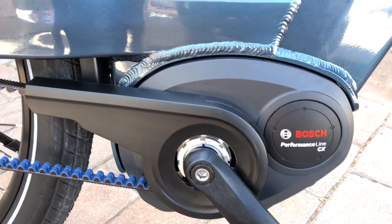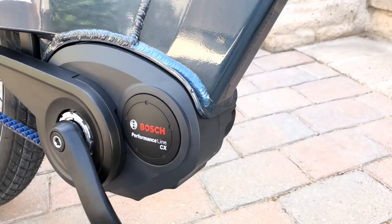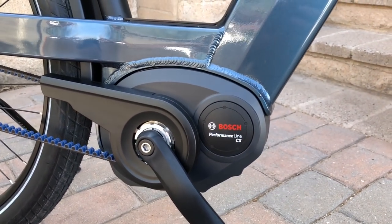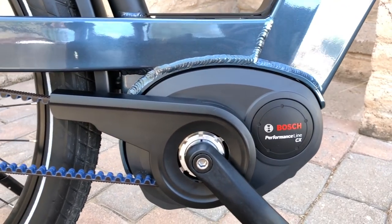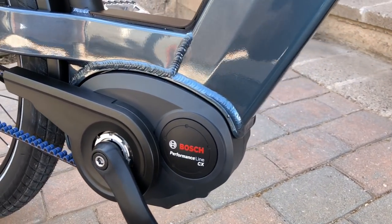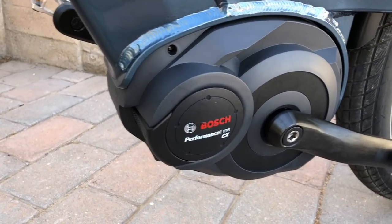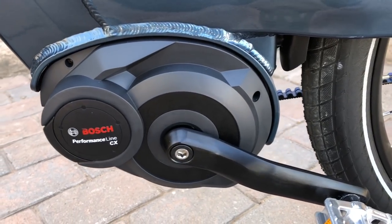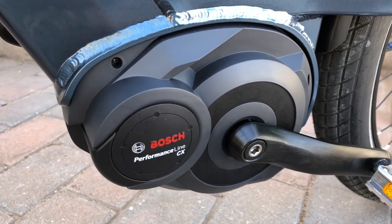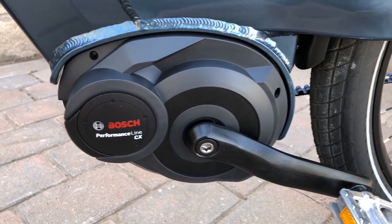This is the Bosch Performance Line CX mid-drive motor. It's a 250 watt motor with up to 75 Newton meters of torque. It was originally designed for electric mountain bikes and has quite a bit of low end torque to get you going. This performance ride is pretty nice for the Nevo — it gives it that sporty feel. Bosch motors use three different sensors: a torque sensor, cadence sensor, and wheel speed sensor to provide the proportional assistance.